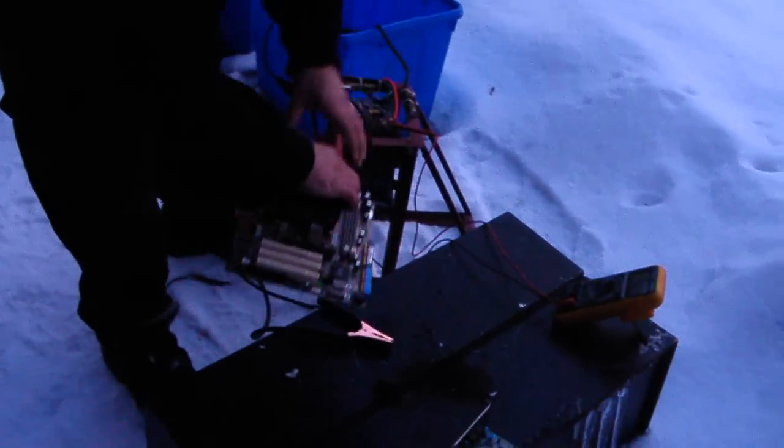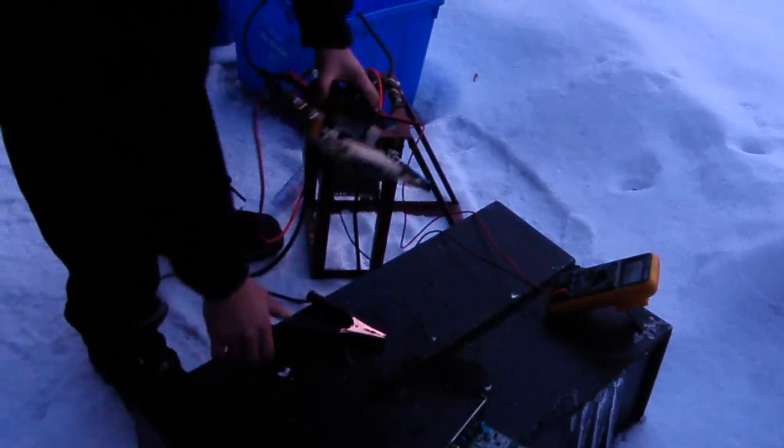We're gonna try to overclock it right now. We're hoping we can put enough electricity in that it'll become a quad core. More voltage, more voltage, more voltage — there we go, oh that was a good one!